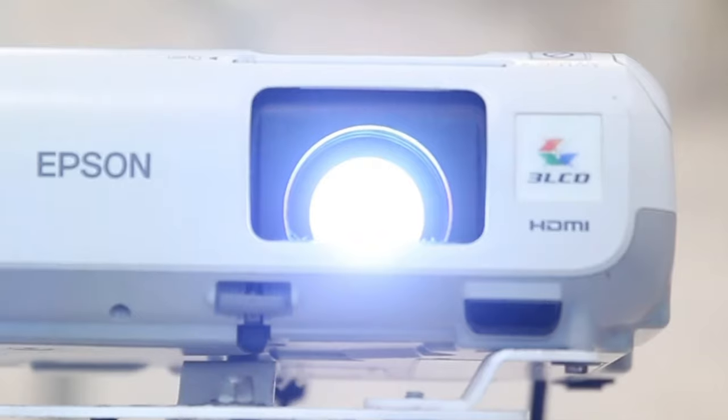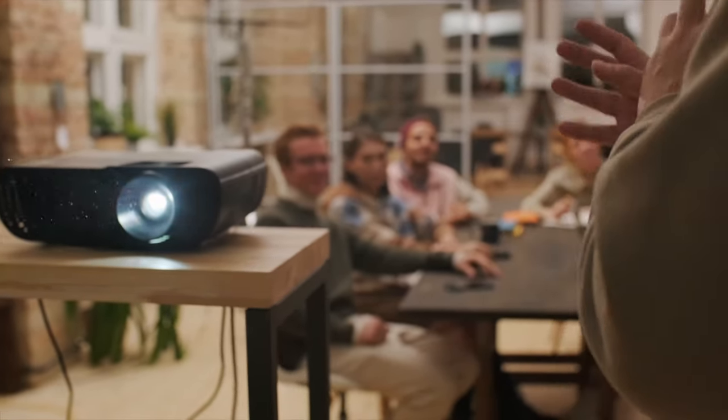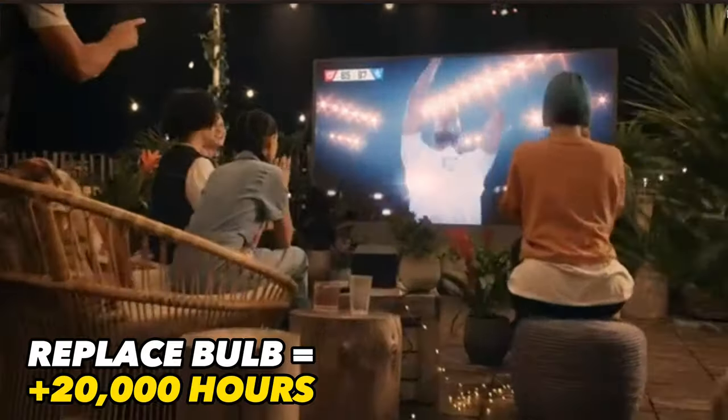Lamp projectors use a high-intensity light bulb to project an image onto the screen. They're typically cheaper and offer good brightness levels, but they do have a shorter lifespan as the bulbs need replacing every three to four thousand hours of use. Laser projectors use lasers to project images, offering superior image quality and color accuracy. They're typically more expensive but have longer lifespans, often lasting more than 20,000 hours, and they require less maintenance. Whilst lamp projectors are great if you're on a budget, laser projectors are the better option if you're seeking higher quality images and longer-term cost savings.